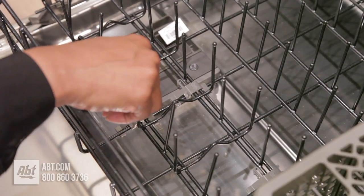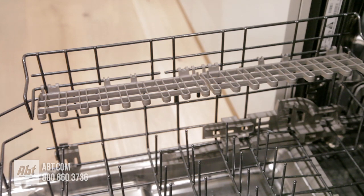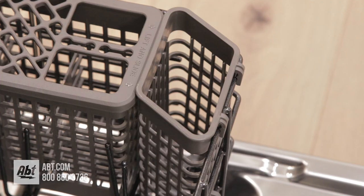The lower rack has one row of folding tines, one row of sliding bowl tines, two additional half cup shelves that can double as stemware holders, a silverware basket, and a tall items basket.